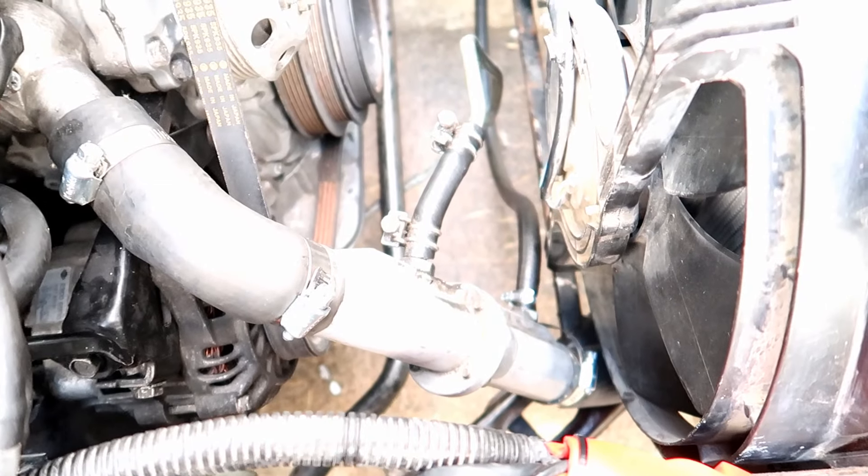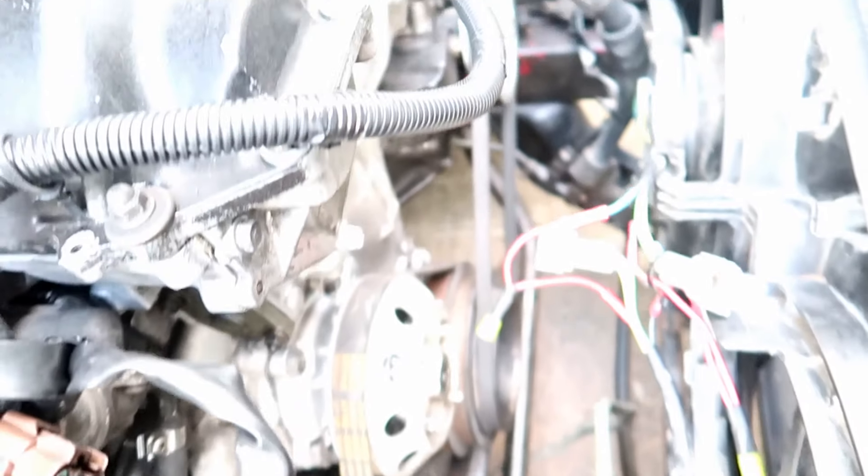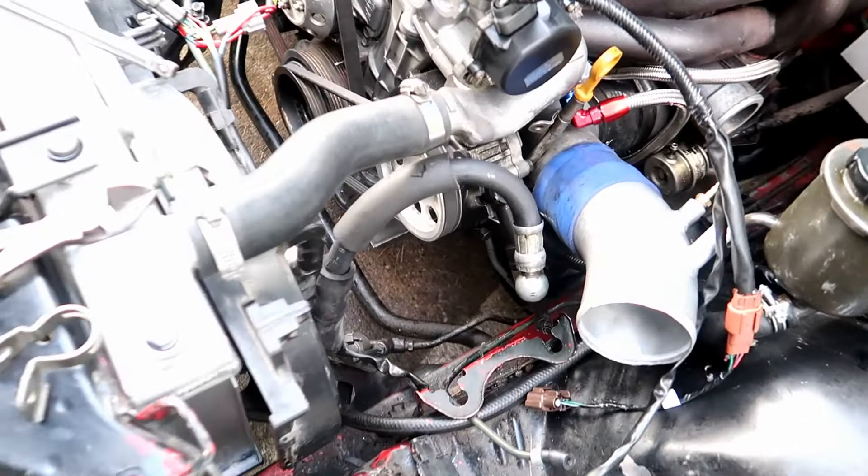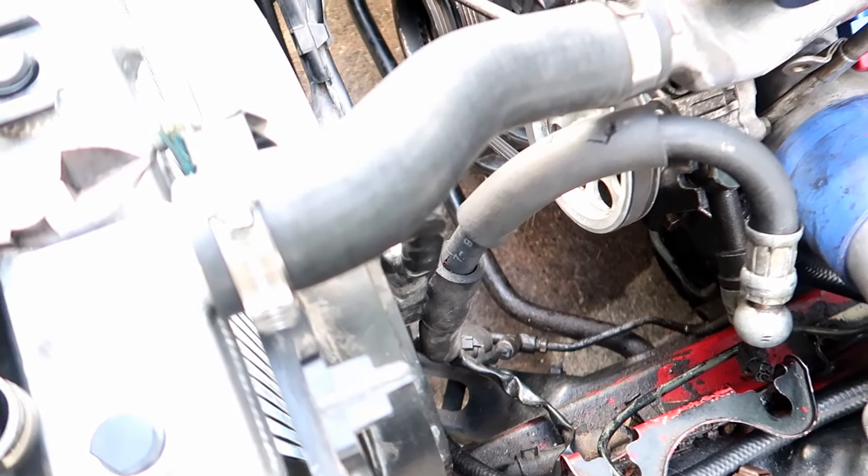This is my lower radiator hose setup, maintaining the cooler that we have for the power steering, and then the upper hose — which actually I still need to put on. And there we got it installed.